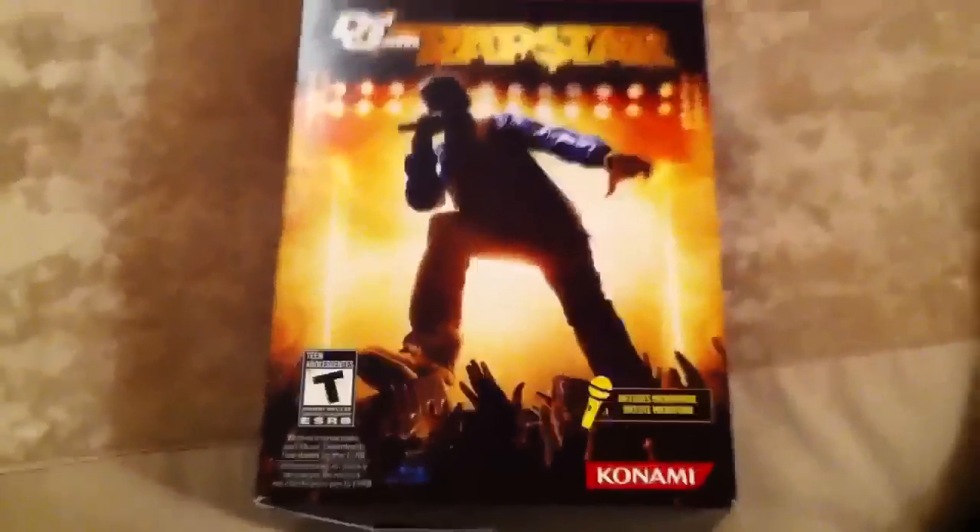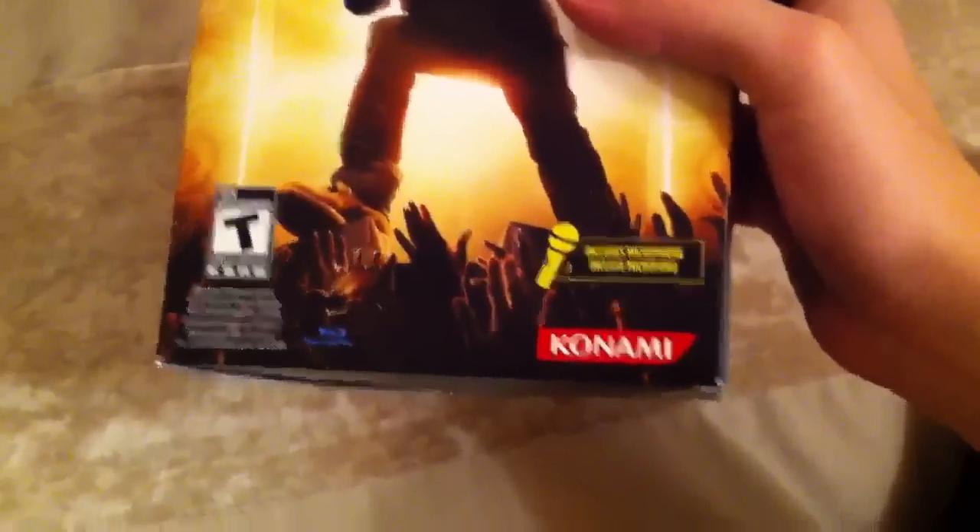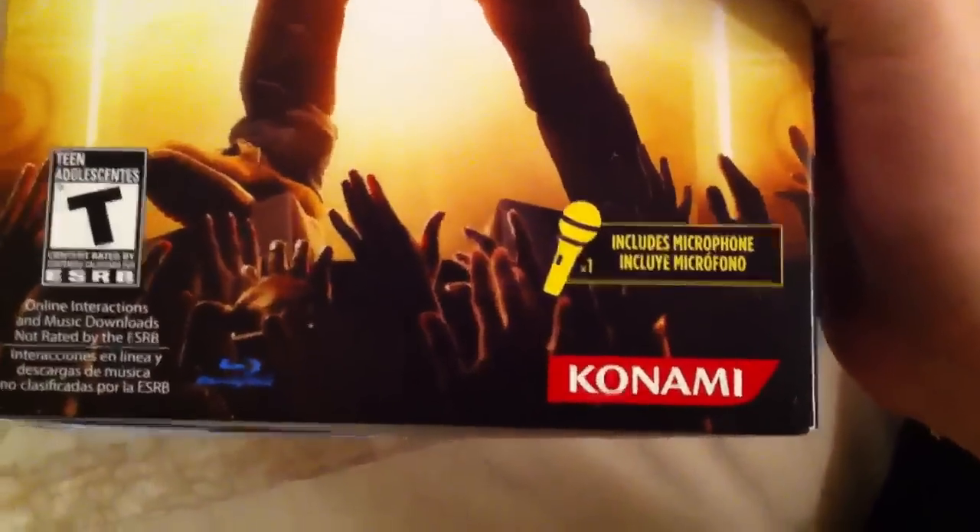So, Def Jam Rapstar is bundled with two mics... wait, only one. Okay, that's okay.